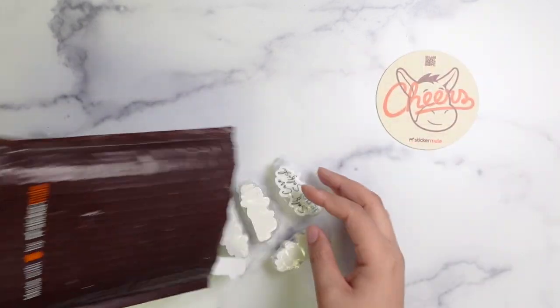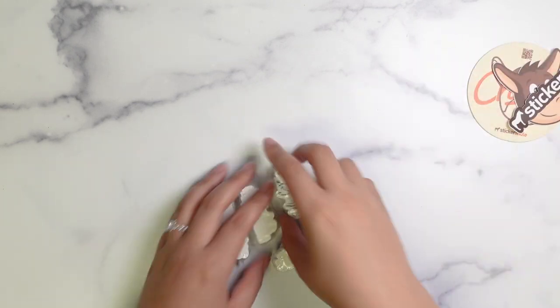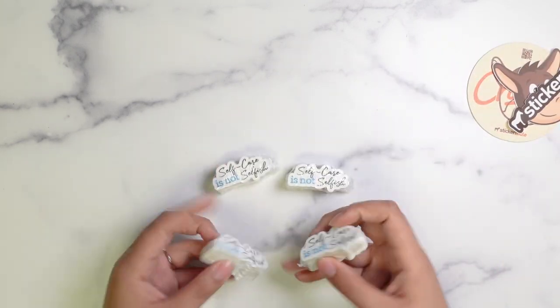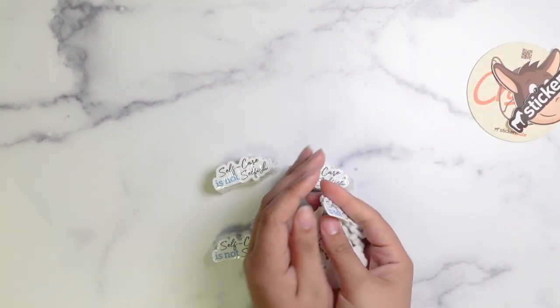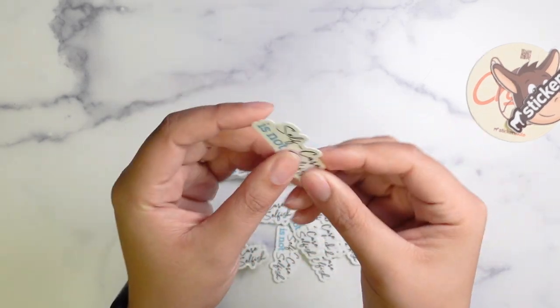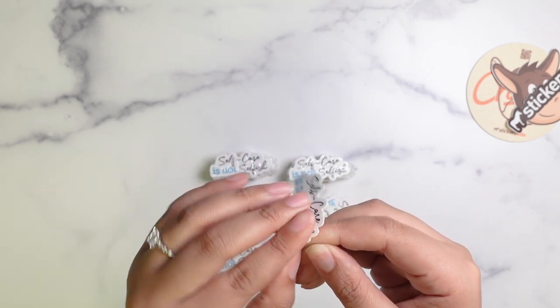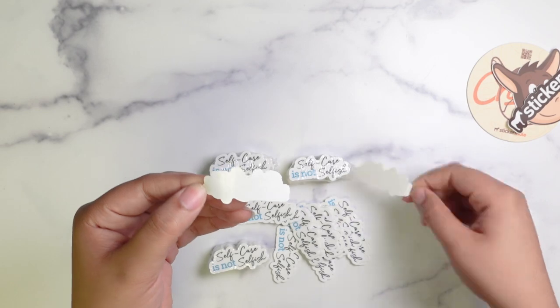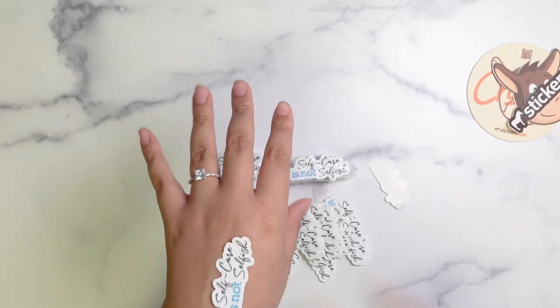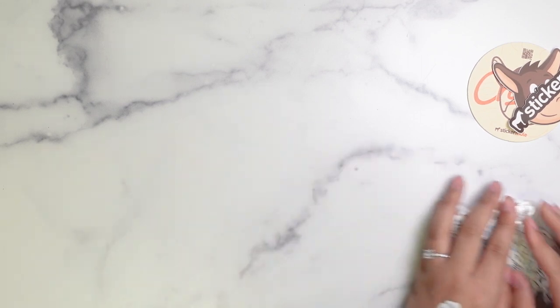Here's the first thing I ordered from Sticker Mule: die-cut stickers with a custom size. I paid full price for these, and with my custom size and being die cut, I got 200 stickers for $79. I'm just now opening them outside of the clear packaging they came in, and my first impression is that they have good quality — I can't be too mad at the price.